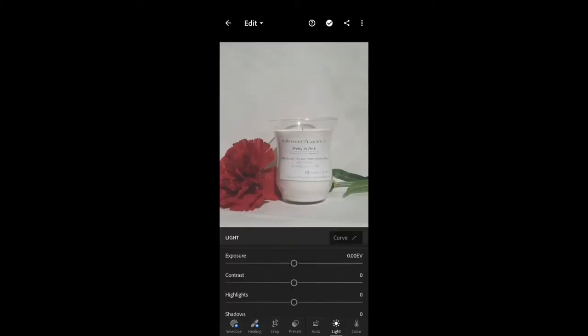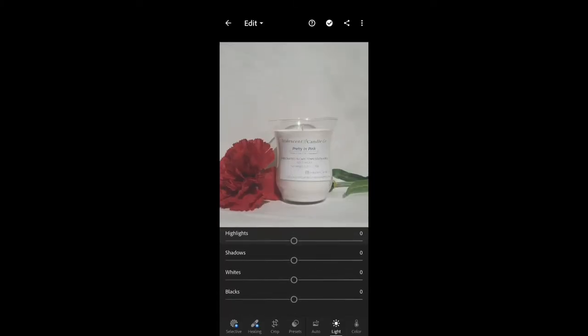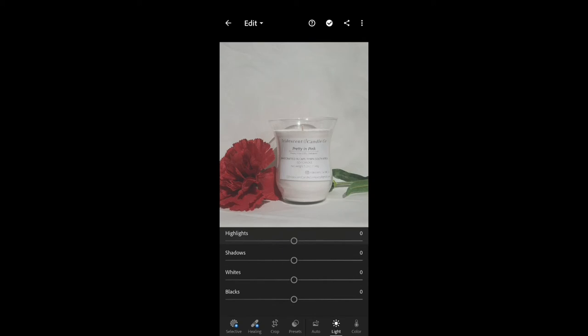I use Lightroom and Snapseed. I absolutely love Lightroom because it's so user-friendly, and even if you've never edited your photos before, the software is very simple and easy to use. I'm playing around with the settings — I don't have a set way of editing, but I want my candle and my label to be clearly seen. Sometimes when you're shooting candle photography, the lighting is a bit too bright or too dark, so you can either brighten or darken the image depending on the photograph.